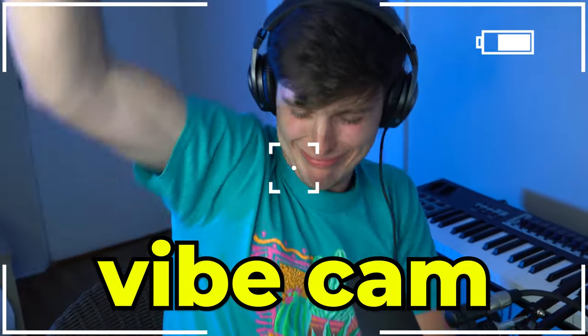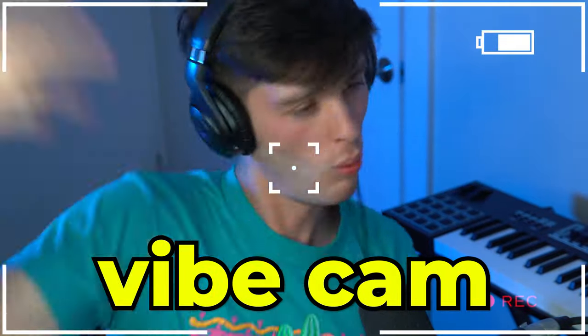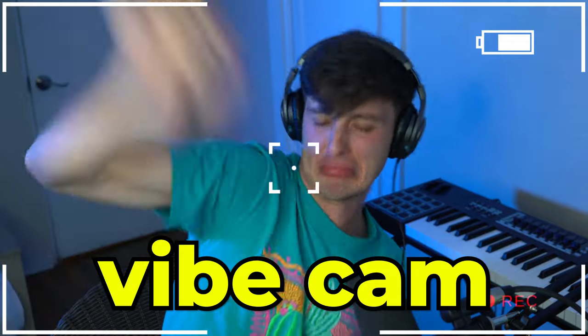And that, my friends, is how you make a Project-type song. That's it for today's tutorial — hope you enjoyed it. If you haven't already, make sure to subscribe to the channel — I'm really trying to get to a thousand by the end of the year. If you have any video ideas or ways that I can improve the content, let me know below. If you need any help or have any questions, feel free to reach out on Instagram. Keep vibing and have an amazing rest of your week — I'll see you next time, love you.